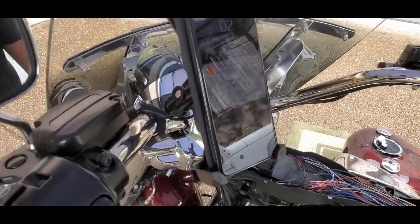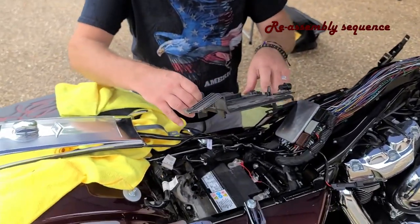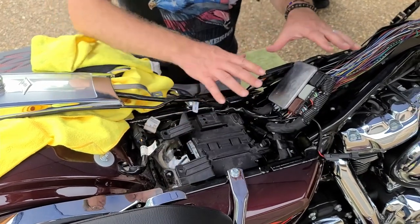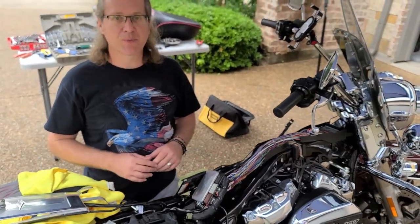We have the wires connected to the battery — both the negative and the positive — and now we're going to test it to see how it works. And we're charging. Now that we've tested the charger and know that it's working, we're going to reassemble everything back into place the same way we took it apart. We'll put the battery cover back on, put all the equipment back together, and then the gas tank and the seat.